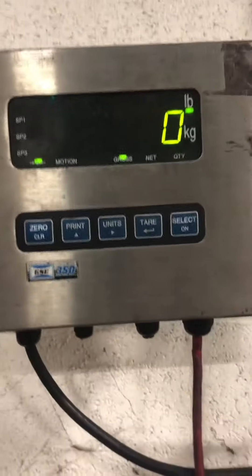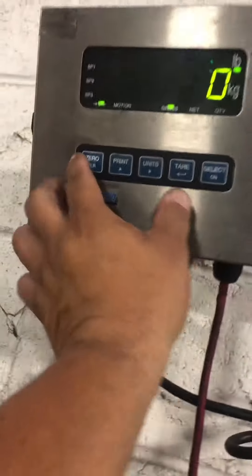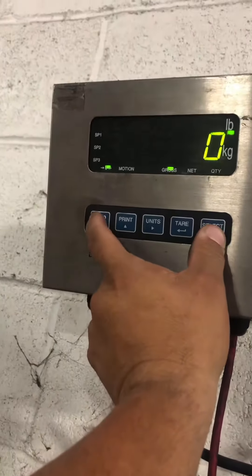This is the calibration adjustment of the GSC-250. Basically, you press the zero and the select keys at the same time.